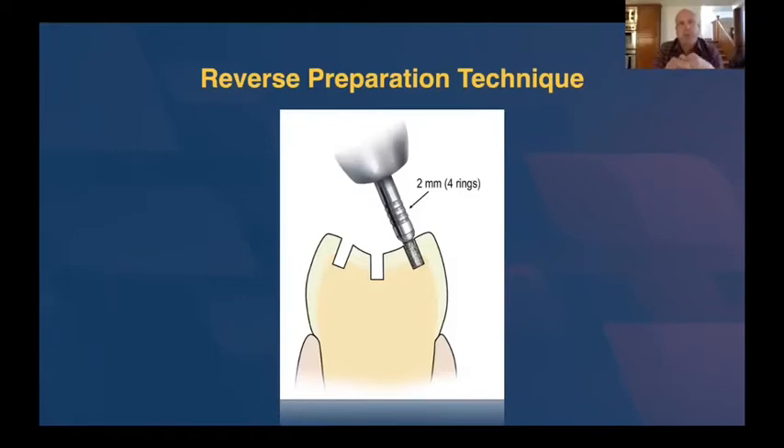When we're using these depth cutting burrs, one principle we want to keep in mind is that the burr is always perpendicular to the tooth surface — at a 90 degree angle to the tooth surface itself. Whether you're making a depth cut in the central groove where the burr would be straight up and down, or slanted to match the angle of the occlusal surface, or into the cusp tip itself. The nice thing about these depth cutting burrs, as opposed to a 330 burr, is that there's a shoulder on the burr. When you push the burr into the tooth, it stops — in this case at 2 millimeters — and won't go any deeper, which is a very accurate way to make a depth cut.